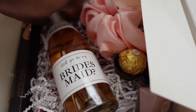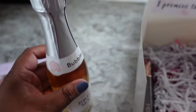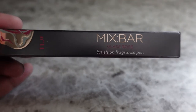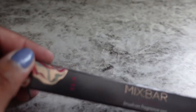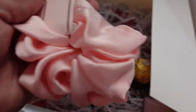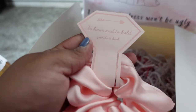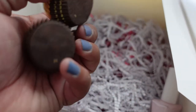I tried to keep all the boxes consistent. So I started with this bridesmaid rosé — it just says 'Will you be my bridesmaid?' Then I also got this perfume stick from Target — the Mixbar Glass Rose, just one of the smaller sticks of perfume. Then I also got everyone this scrunchie to hold your hair back, which also came with a matching white one. Then a nail polish and two Ferrero Rochers.